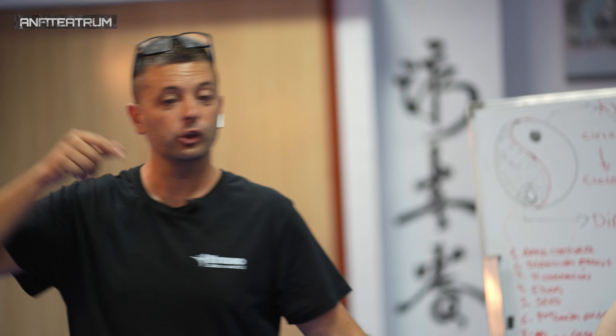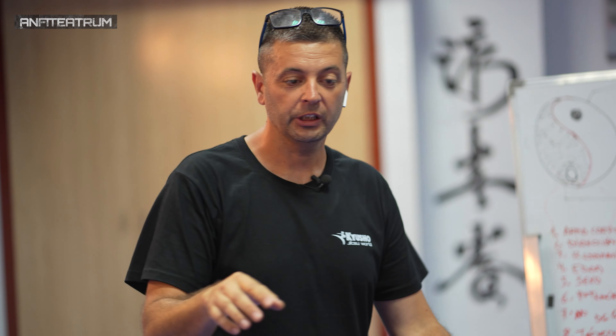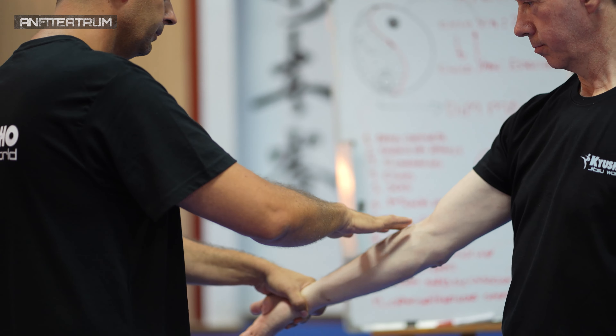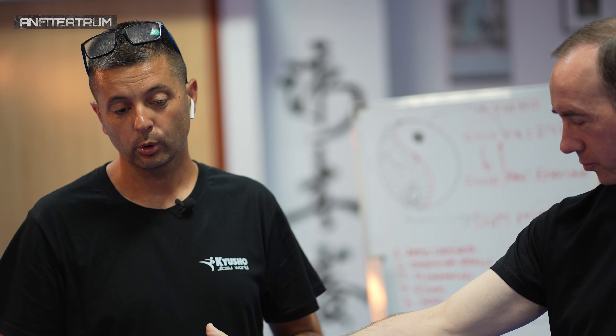Voy a trabajar este movimiento. Si os dáis cuenta, yo no voy a hacerlo desde atrás — el golpe no te da atrás. Tengo que tener suficientemente energía para hacerlo en un movimiento corto, cerca. Empezamos primero suave y después poco a poco iremos aumentando.